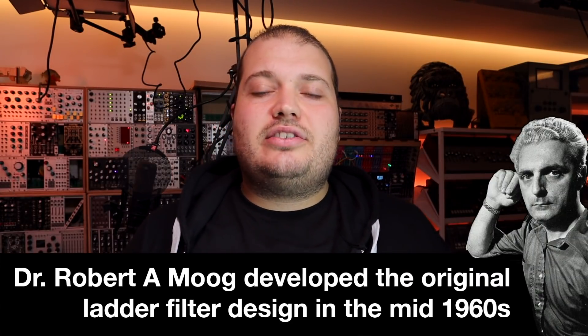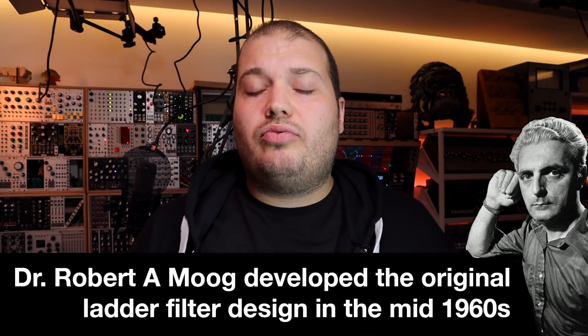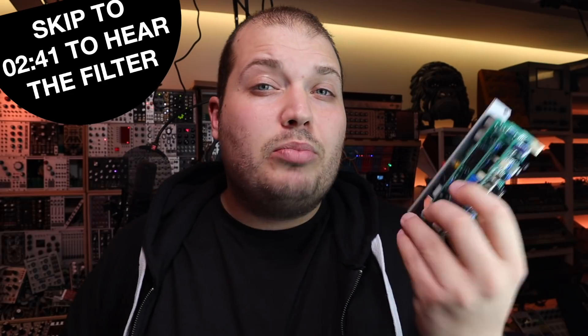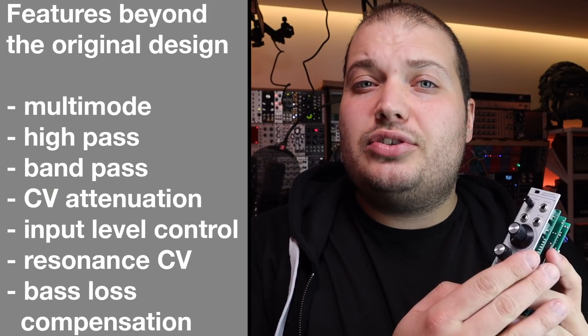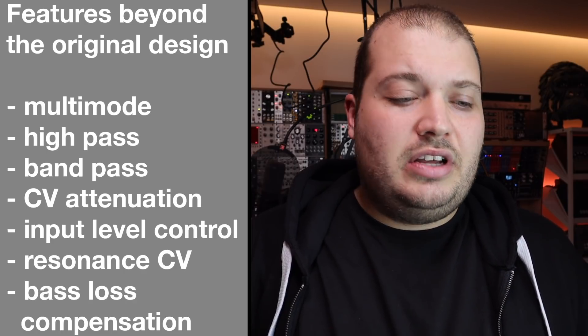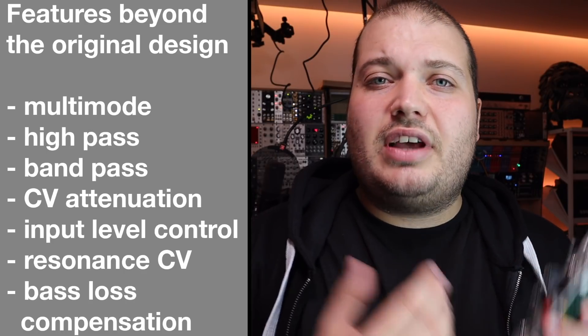The Multi-Mode Ladder Filter is a twist on the classic transistor low-pass ladder filter developed in the mid-60s by Dr. Robert Moog. It's called a ladder filter because of the ladder-like image in the schematic for the original circuit. The Multi-Mode Ladder Filter expands on that original design by being multi-mode, having additional filter modes, additional CV with attenuation, resonance compensation so we don't lose low end, and input level control so we can clean up or further saturate our input stages.